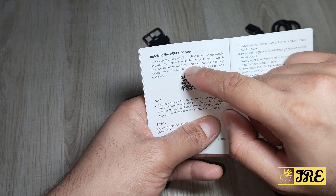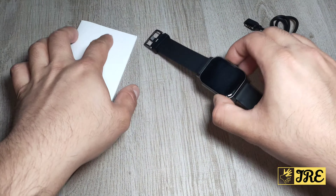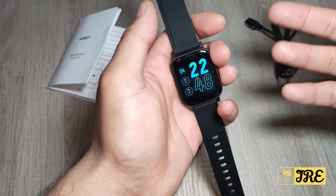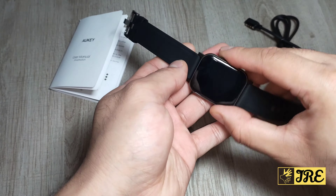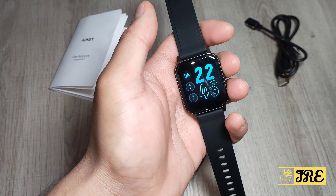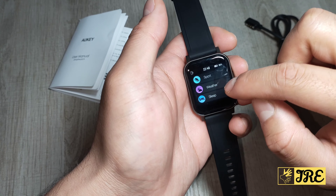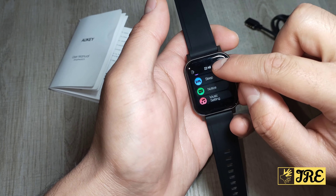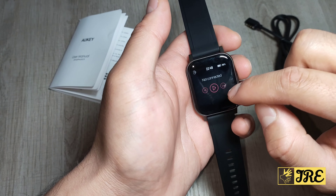The user manual also tells you the app name so you can type it in manually. Having the QR code inside the smartwatch itself is useful in case you lose the manual or forget the app name — when you reset it, the barcode will come up before you can use it. Swiping up also shows sports mode, weather, sleep monitoring, notifications, and music controls.